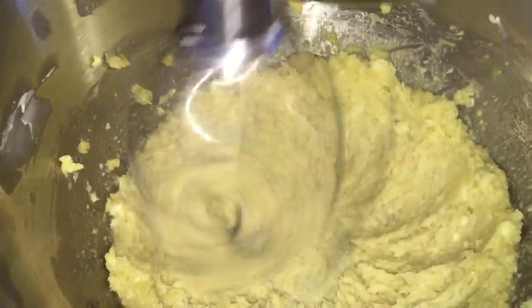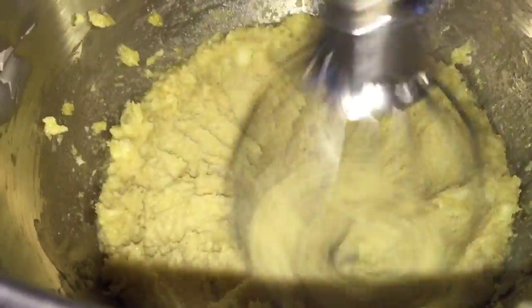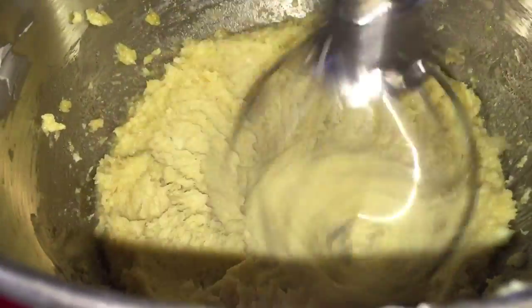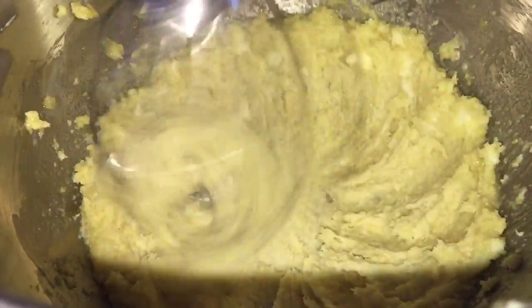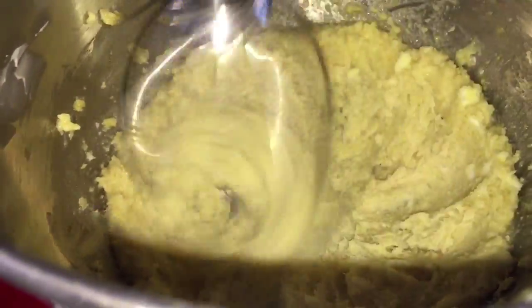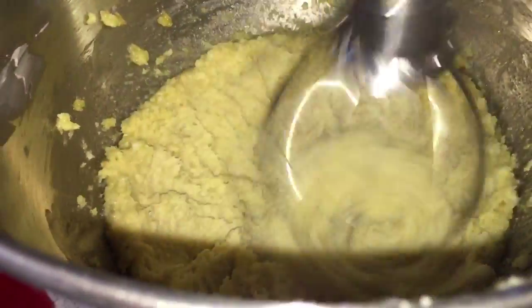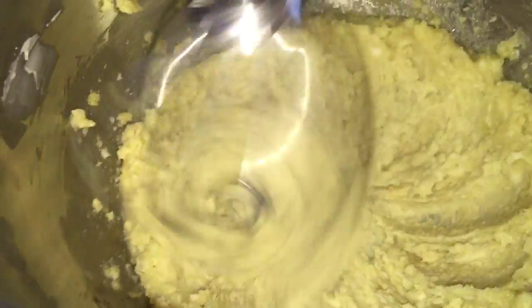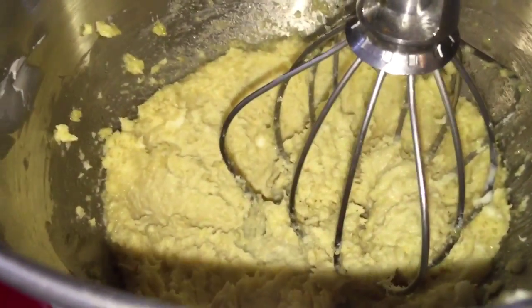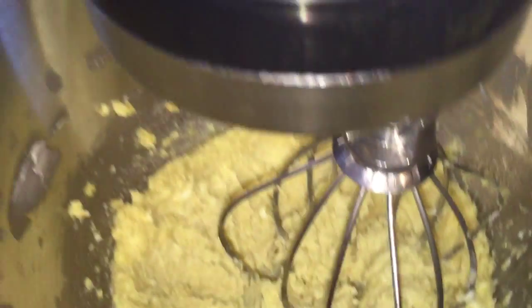I'm letting this go a little bit more because I can still see pieces of butter — that being said, Lent is coming. I practice Lent every year, and that starts for Catholics on Wednesday, so I always give up desserts. I don't give up sugar entirely, but I do give up desserts, and I always give up something else as well. I thought this is the perfect thing to have one last time before Lent begins.